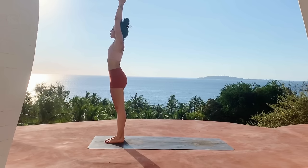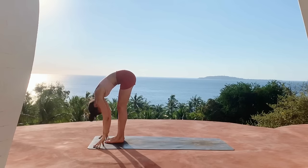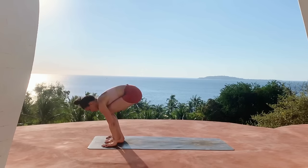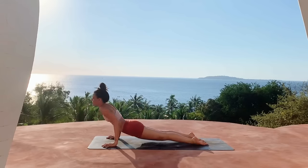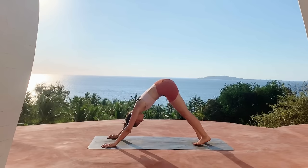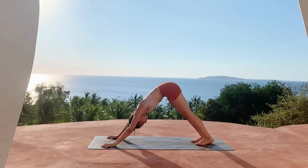Inhale sweep the arms up. Inhale halfway lift, exhale step it back to plank, moving through your vinyasa, coming through chaturanga, inhale for your backbend, exhale downward facing dog.